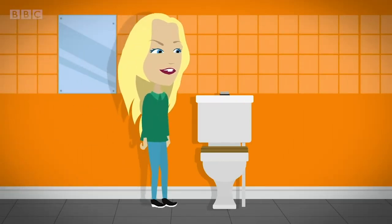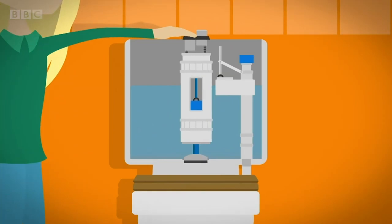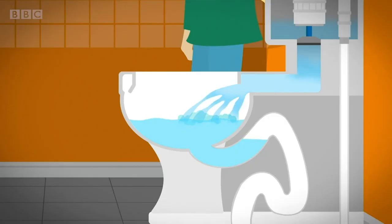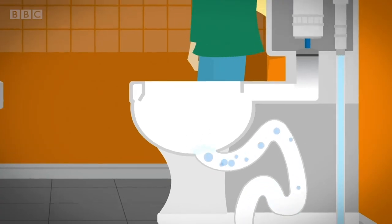When you press the flush button, it moves a lever which pulls a plug out of a hole at the bottom of the cistern. Fresh water flushes out of the cistern into the toilet bowl below. The water is so powerful that it pushes through the old water and your wee, or poo, out through the pipe at the bottom of the toilet bowl. When the water has left the cistern, air travels up the pipe. It makes a funny gurgling noise.